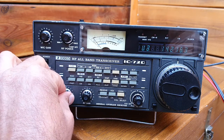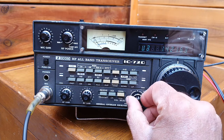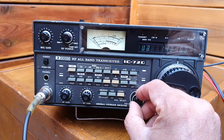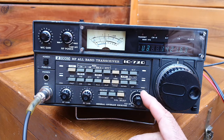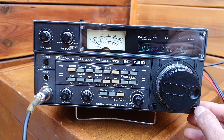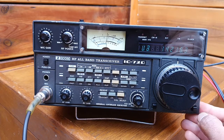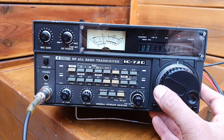This is RF gain, this is a PBT — passband tuning — and also the receiver incremental tuning. This is a display lock, and this is the TS for going faster when tuning.